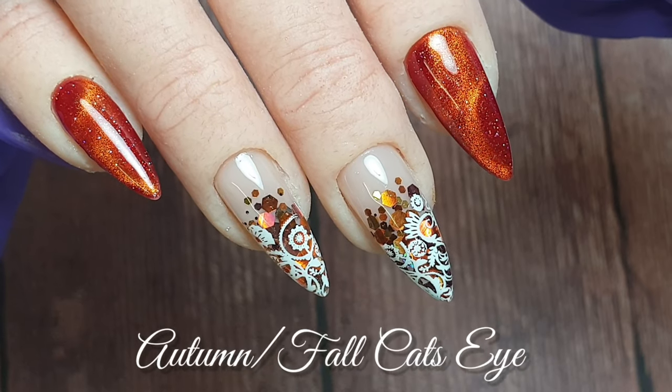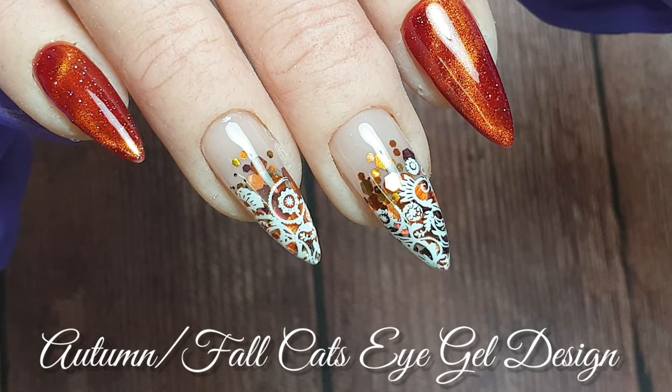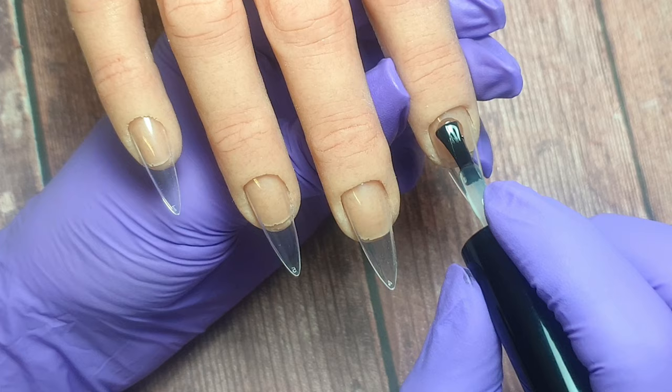Hey everyone and welcome to my channel. I hope you're all good. In today's video I'm going to be showing you guys this autumn cat's eye gel design and we're going to be working with some builder gel today. I'm using the DMN Beauty Builder Gel in a bottle.